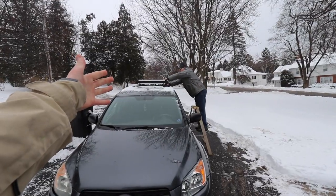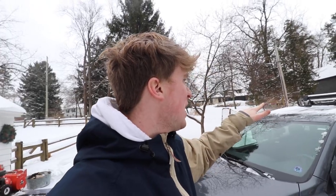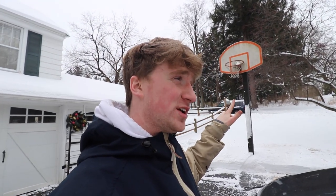But first, before we start building, I want to show you guys a Christmas present I got and it has to do with my car. I got very stylish roof racks for Christmas. So we're going to set this up, see how it works, and then we are going to start building the 2020-2021 backyard setup.